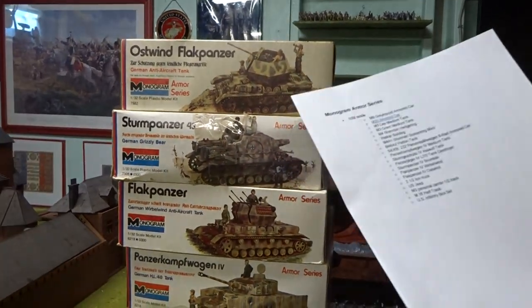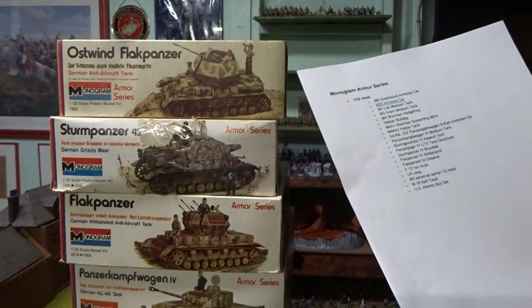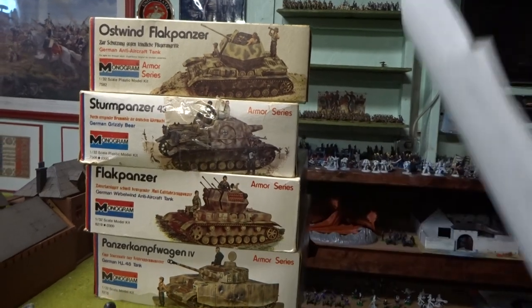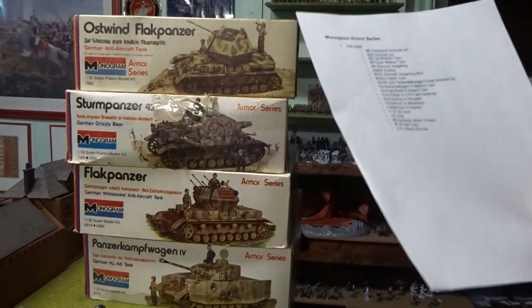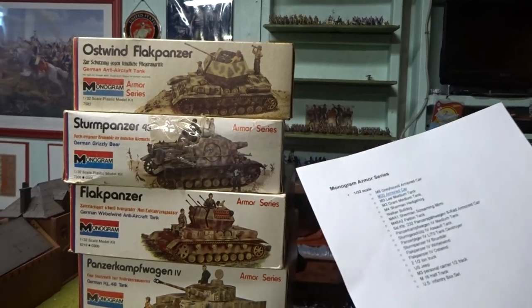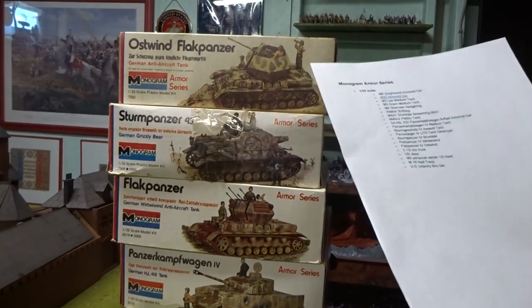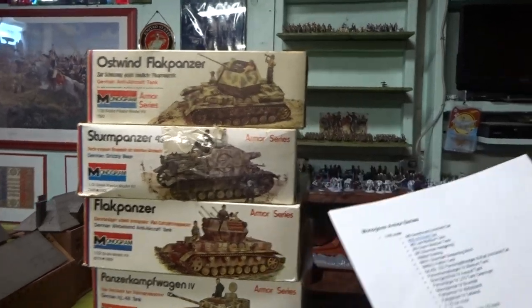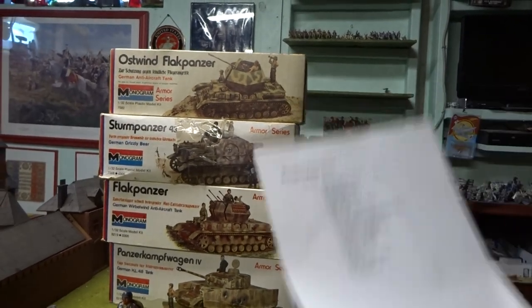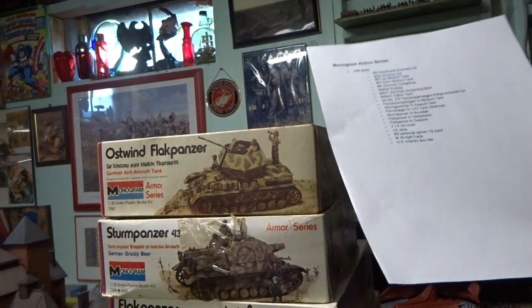So there are actually six German tanks: the Panzer Kampfwagen, the Stug which I don't have, the Panzerjäger which I don't have, the Sturm Panzer which I do have, the Flak Panzer Wirbelwind, and the Flak Panzer Ostwind. All I need to complete my German tank set is the Stug and the Jagdpanzer.